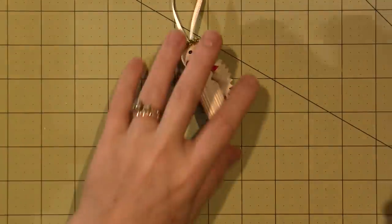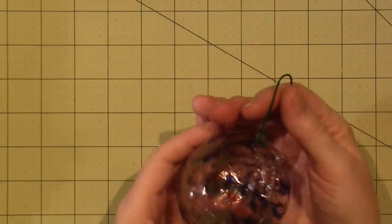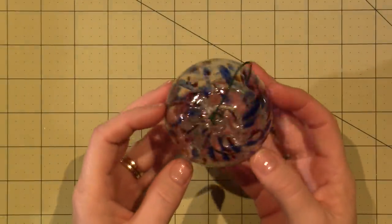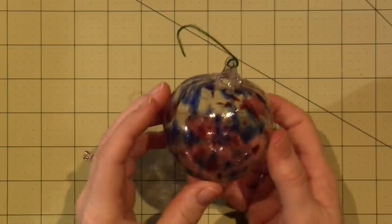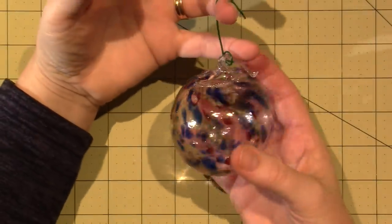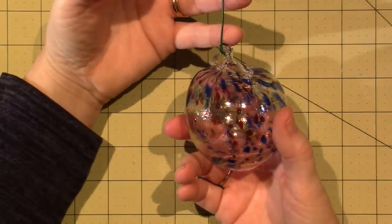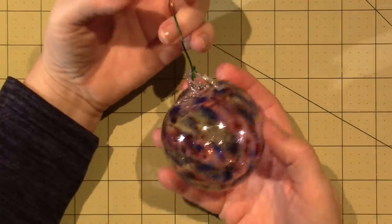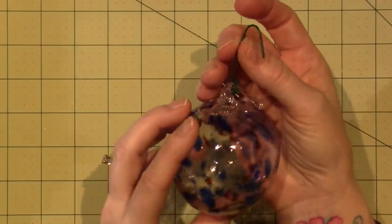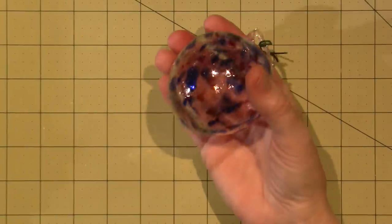The pièce de résistance — this is a hand-blown glass ornament that my niece Rachel made in college and gave to me. This hangs on my tray. I think this is the second Christmas it's been hanging up there. Thank you, Rachel! Alright you guys, thanks for watching.